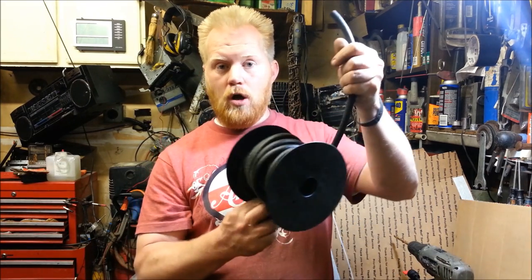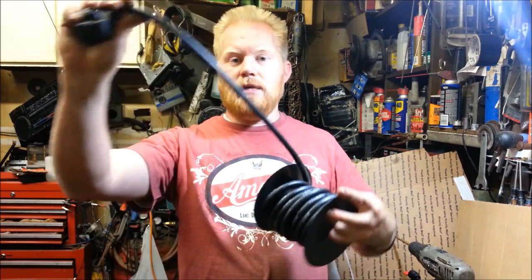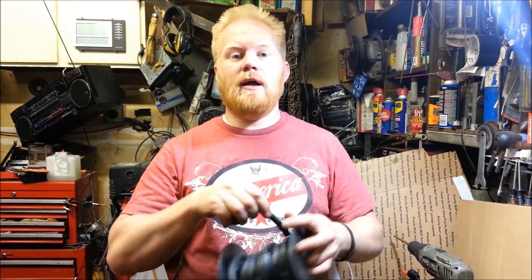The issue with the Honda generators, if you're running them for an extended period of time, especially at full load, they only have — the 2000 only has a four-hour capacity, and then you have to refill the one-gallon tank. The nice thing about the extended range is you can actually hook some fuel hose to your cap and put it in another gas tank.